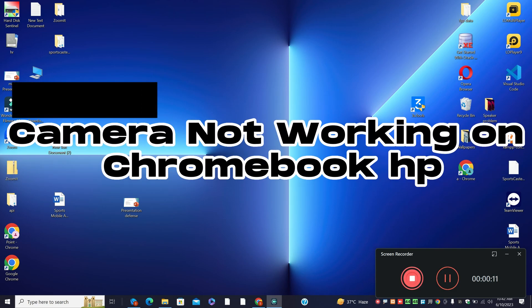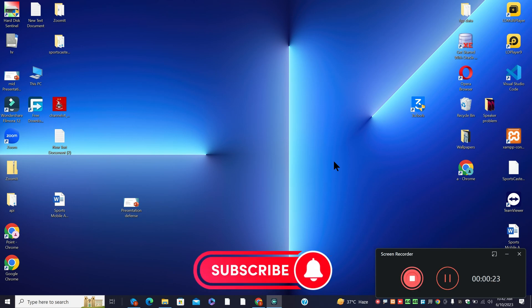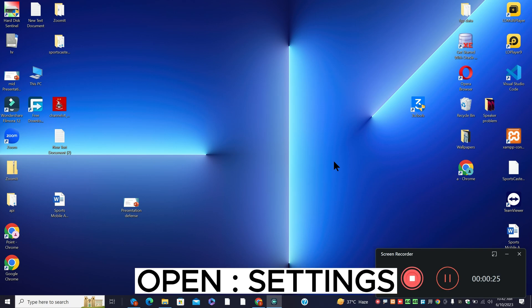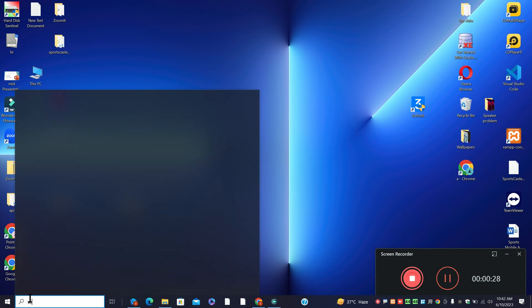Hello everyone. In this video I am going to tell you about the camera not working on HP Chromebook. If you are facing the camera problem on the HP Chromebook, I will show you how you can resolve it. Before I start, if you are new to my channel and watching the video for the first time, don't forget to subscribe and press the bell icon. Watch the complete video, follow all the steps, and you will learn it.